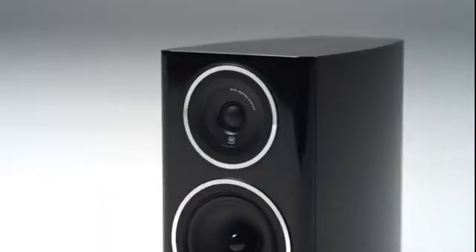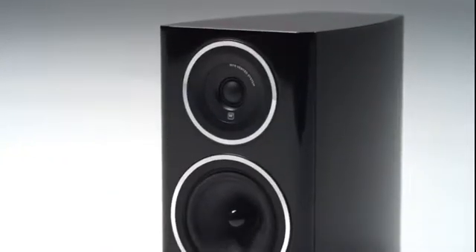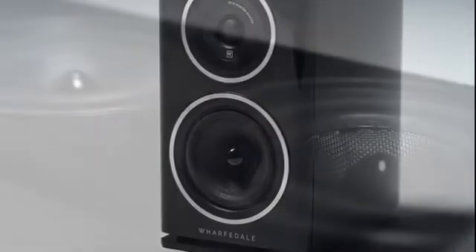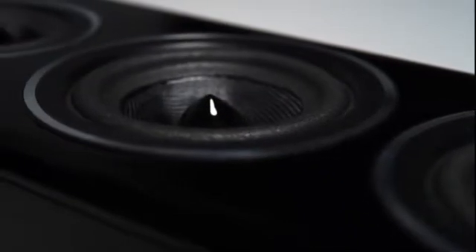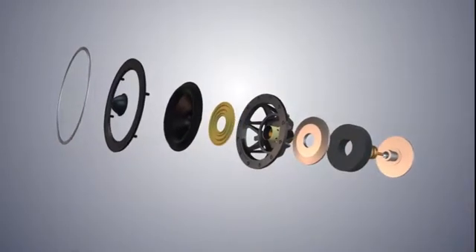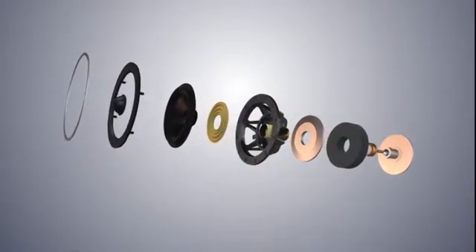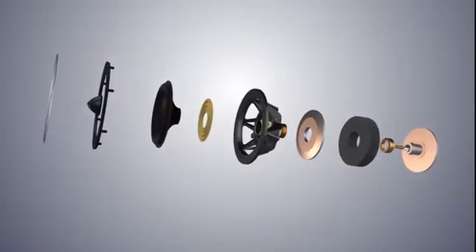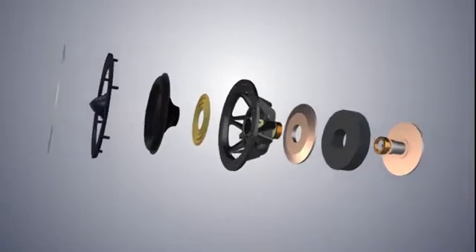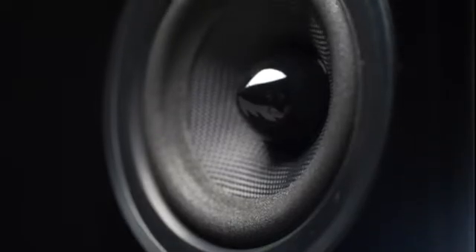Whenever anybody looks at the loudspeaker, they automatically think it's the drive units that do all the work, and they're not too far wrong. For Diamond 11, we've incorporated probably the most advanced drive unit systems ever seen in an affordable speaker. Using massive ceramic magnets for high sensitivity and highly linear motor systems for minimal distortion, the Diamond 11 drive units include features normally seen in high-end loudspeakers. And we've used the familiar diamond woven Kevlar cones and bonded them to a lightweight foam surround to give a super extended mid-range response.